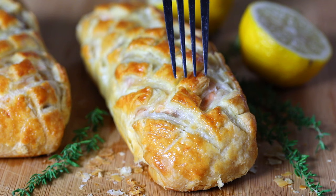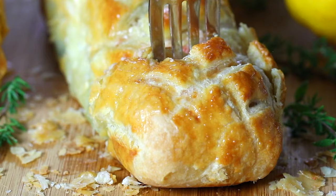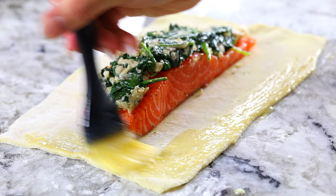Hey guys, I'm Dina from simplyhomecooked.com and today I'm going to be showing you how to make this show-stopping salmon wellington. Now if you've never heard of the salmon wellington, it's an elegant dish of seasoned salmon placed on a bed of cheesy sauteed spinach, and then it's wrapped in puff pastry and baked to scrumptious perfection.